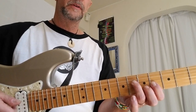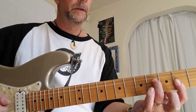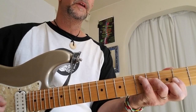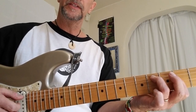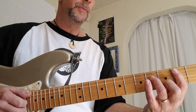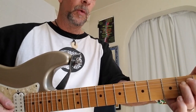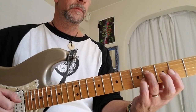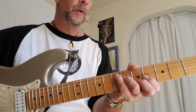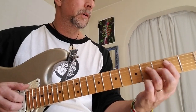Then dropping it down to an E chord with the 3rd in the bass. F sharp minor at the 2nd fret. Up to C sharp minor. D to an A with the 3rd in the bass — C sharp. And then I think the original goes back to a D chord, although you can use B minor 7th instead. And then drop it to an E.